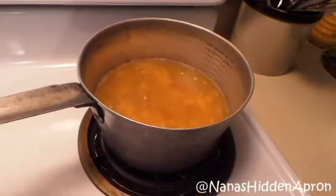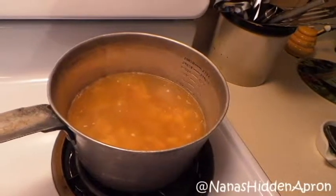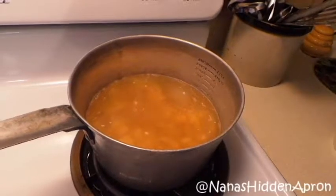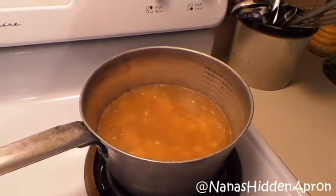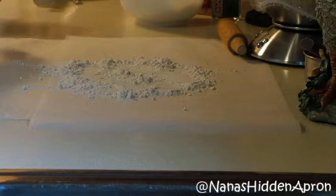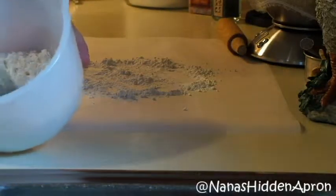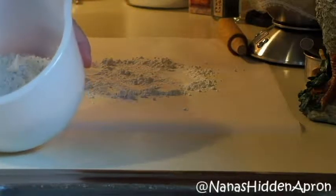I'm going to let this come to a boil, then I'll turn the camera back on in a minute and let you all watch me get these dumplings mixed up and rolled out. I'll catch you back in just a few minutes. Okay, let's get this show on the road — I've already got two cups of all-purpose flour measured out into my bowl. That's the only thing I've got in here right now.